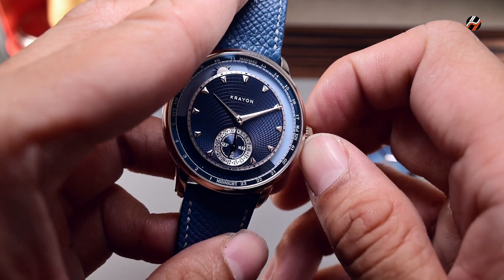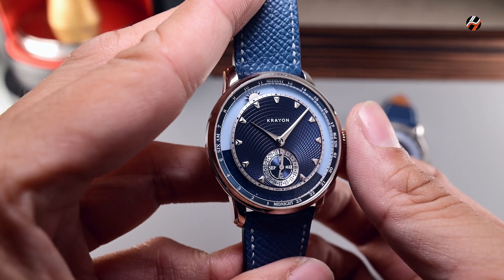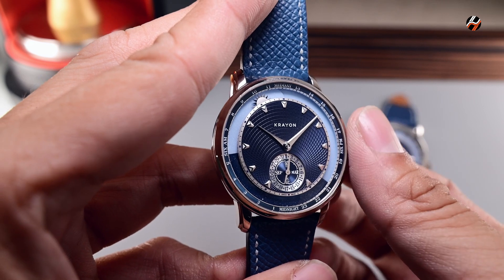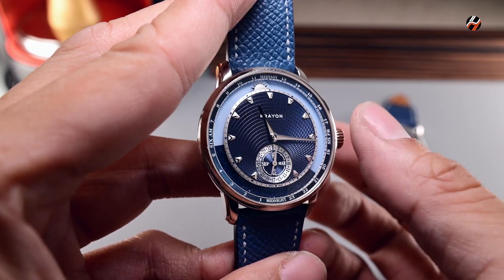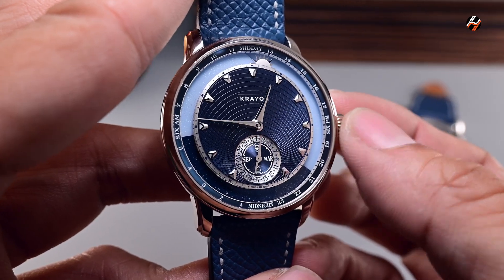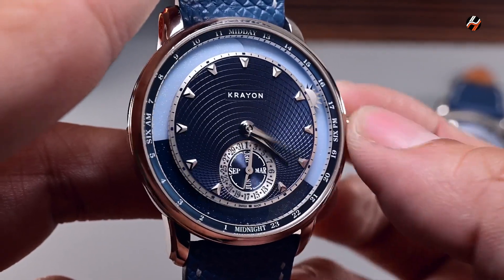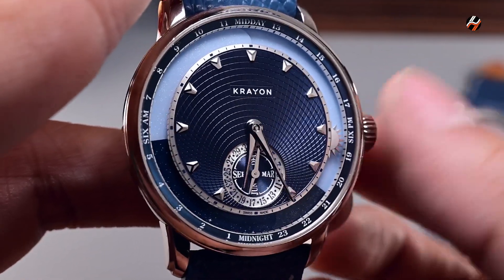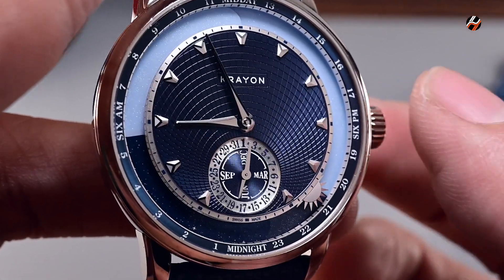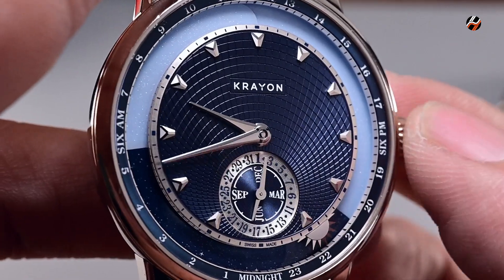If we were to move the crown to the second position, we can adjust the time. But let me show you something interesting — as you adjust the time, you'll notice that the little sun starts to move. And let's forward that a little bit faster. We see that the sun has gone below the horizon, and now it's night time.